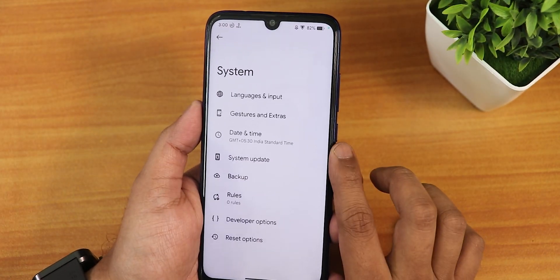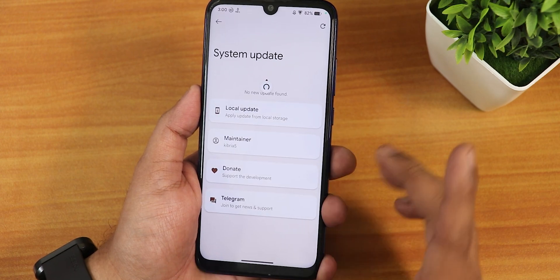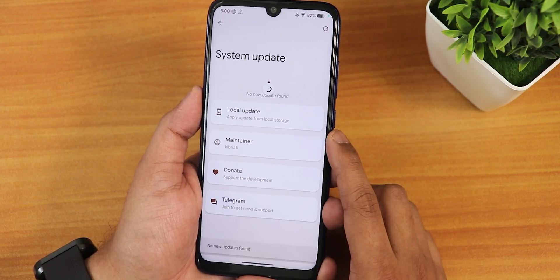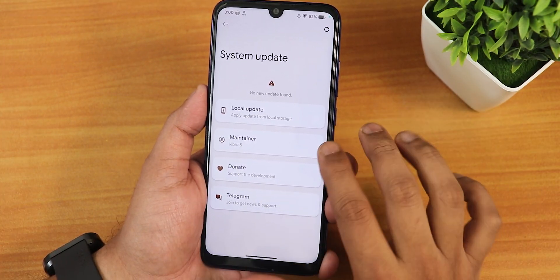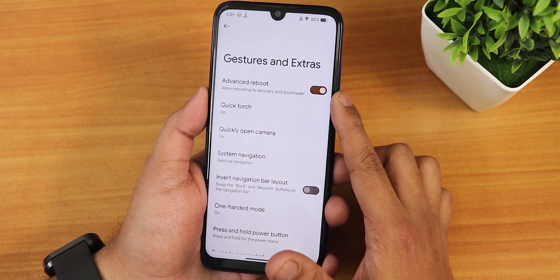Looking at the system settings, this is how it looks. We have the system updater and you can check for updates whenever you want from right here, and of course you can donate to the developers from here. We have the gestures and extras — here you will get the advanced reboot and the quick torch.